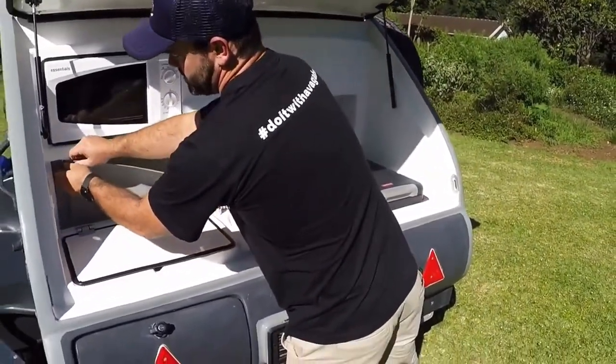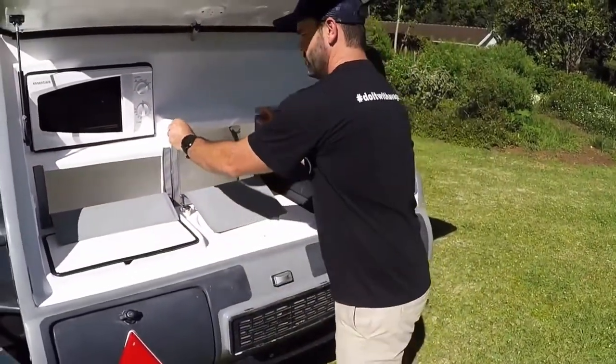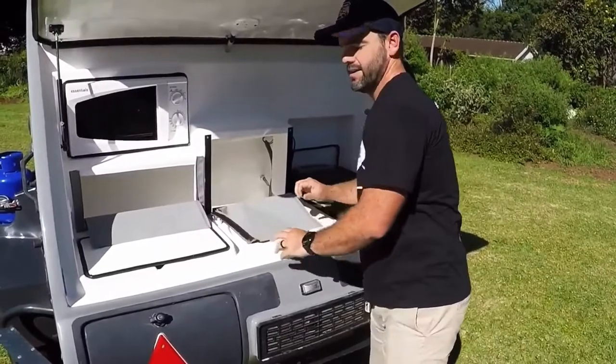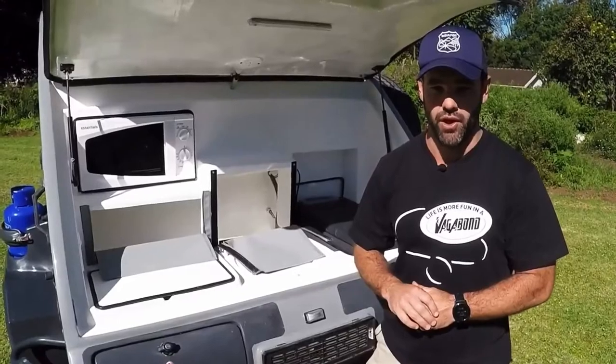One of the lovely things about these cupboards is that if you are set up for a longer stay, they are removable. You can take them out, wash them if they're dirty, and you don't have to open and close your cupboards each and every time you want to go inside.